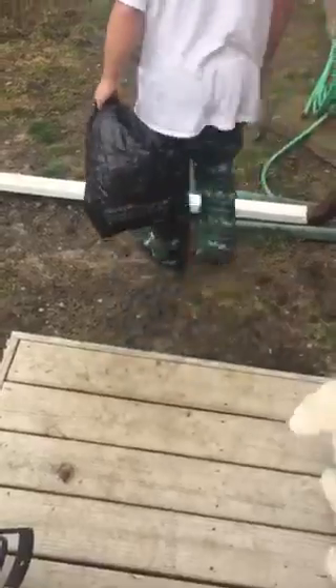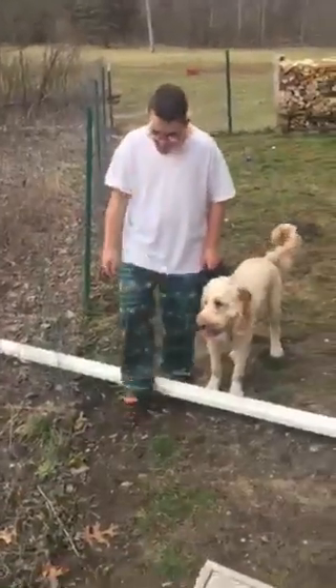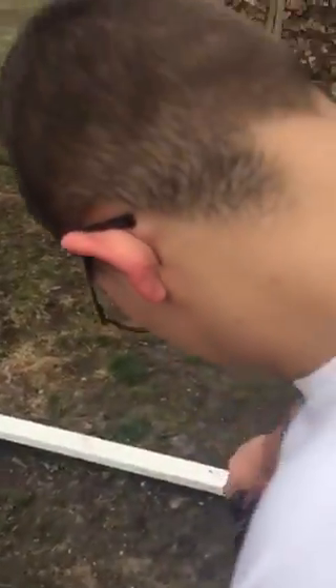All right, you gotta walk us through it — how do we do it? What do we do? Do you pick it up with your hands? No. What do you pick it up with? We have our pooper scooper. Pooper scooper — okay, so grab it. Show us how you do it. Careful. Yep.